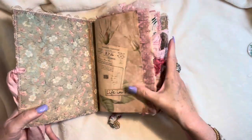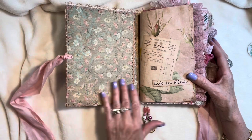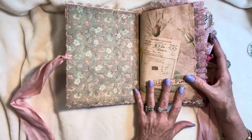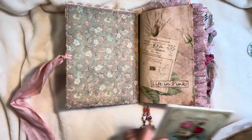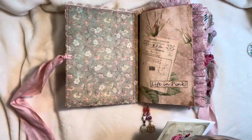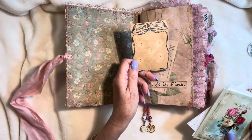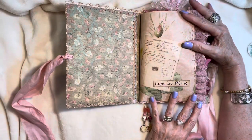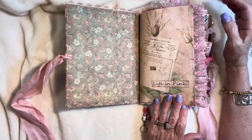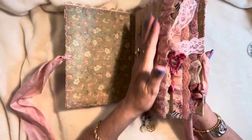This paper inside is from the Stamperia paper collection called Precious. I absolutely love it — it's a coordinating, very soft green. I haven't done any pockets inside, but I certainly could. This one is titled Life in Pink, which is the translation of La Vie en Rose. Vintage lace on the sides, vintage textile and fabrics.